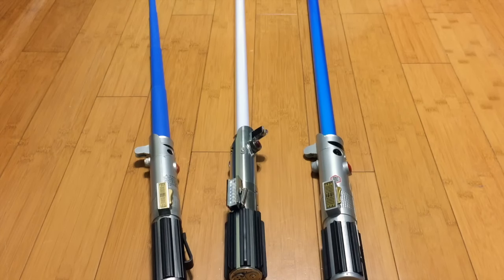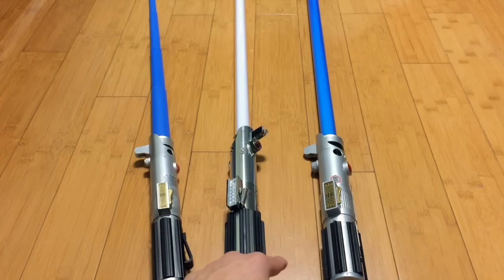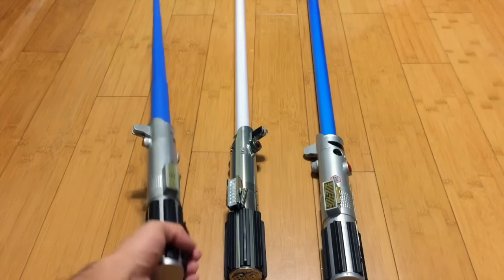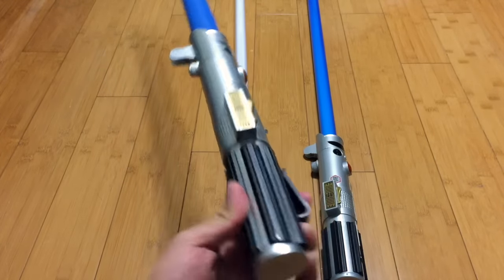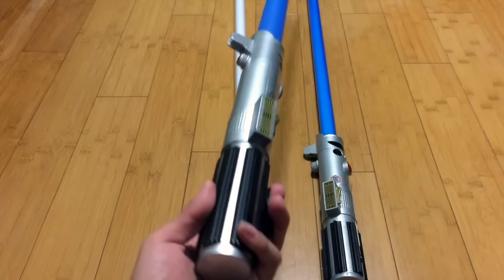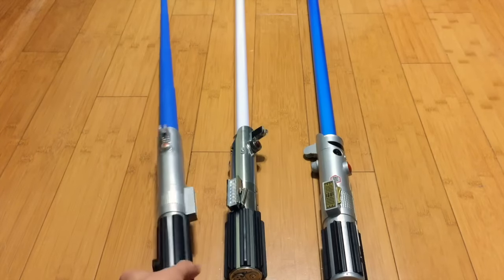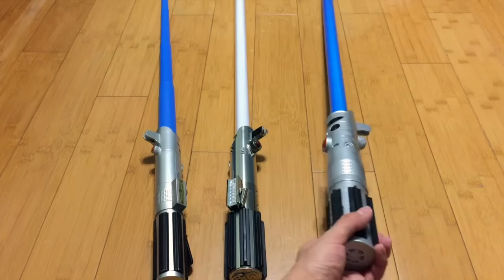On the left we have Anakin's lightsaber, which is the same design they used to make this lightsaber. Like I mentioned before, this should be the Empire Strikes Back lightsaber. I don't have a version of that, but I'm planning to own every version of the Graflex design in the future. You can see that almost everything is the same — the only difference here is the CoverTech wheel, which they don't have on Rey's lightsaber.